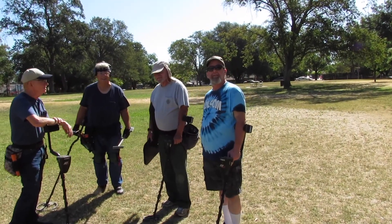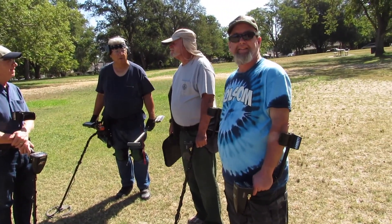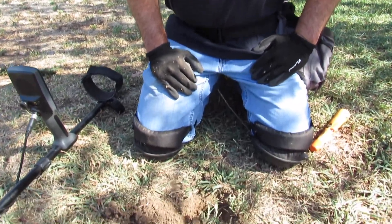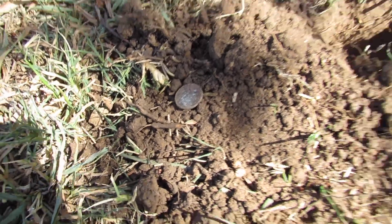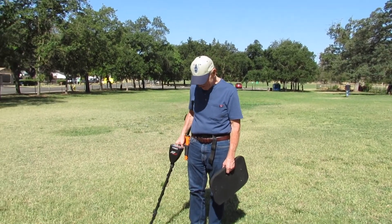We're getting towards the end of the hunt; some of the guys are coming in, chatting, having a good time. Steve Danner here working with the Equinox 800 — pulled out about three dimes, three nickels, and this is my fourth penny. Digging is kind of rough here, pretty far between finds.